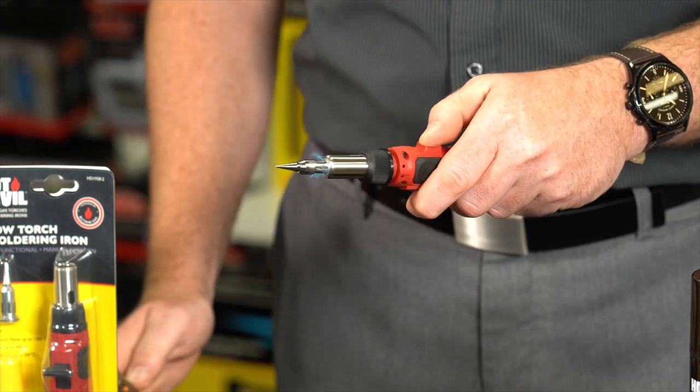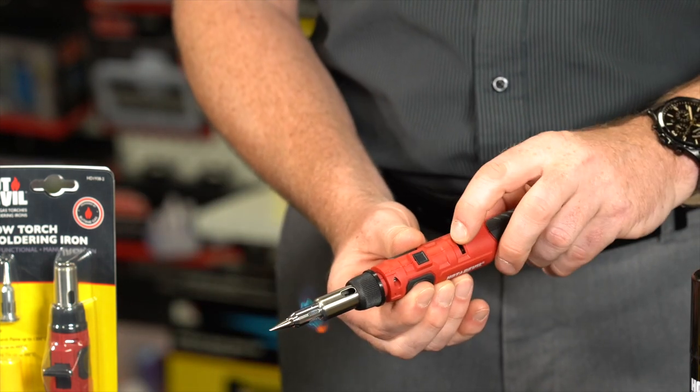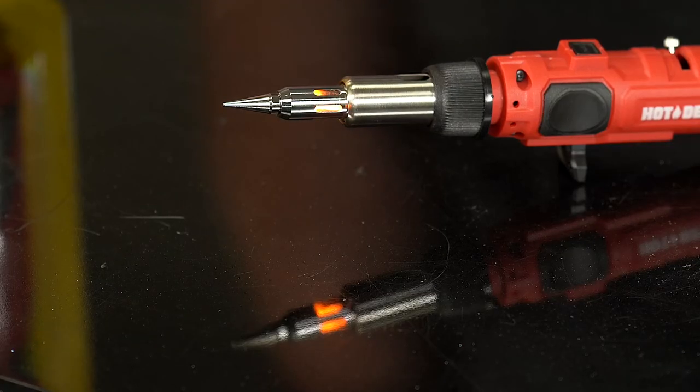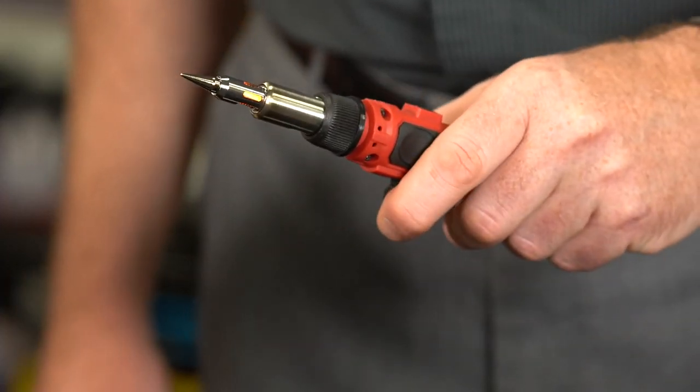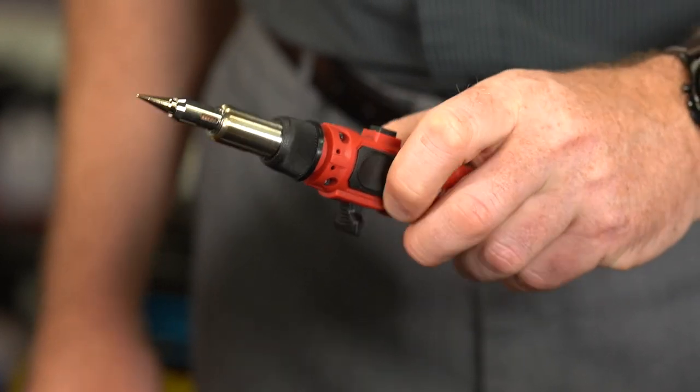For continuous flame, press the continuous flame button, and then release the ignition switch. Turn the gas flow lever to the maximum position to preheat the element. Once the element is glowing red, your soldering iron is ready to use. To extinguish the flame, press and release the ignition switch, allowing a few seconds for the residual gas to run through.